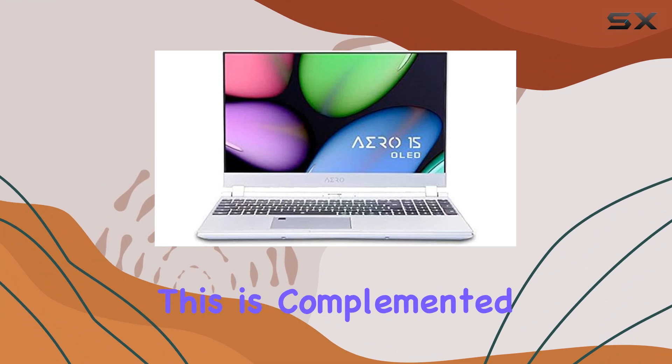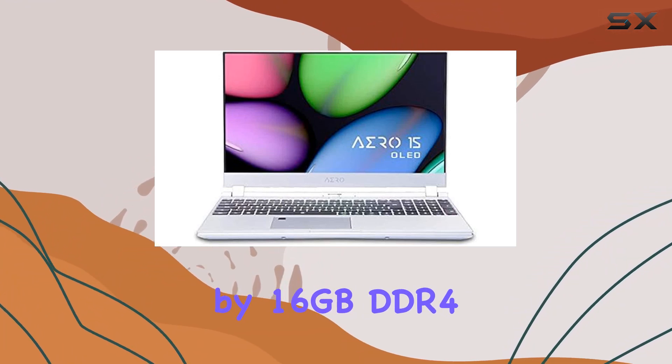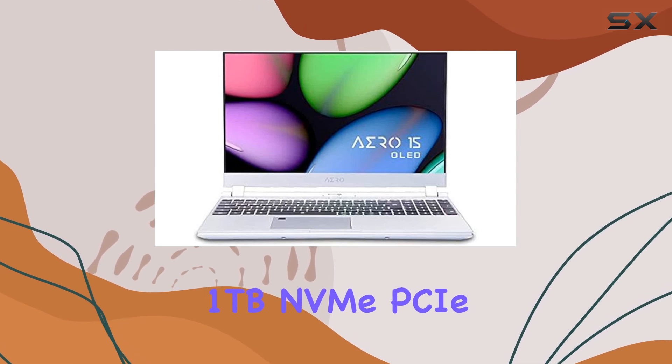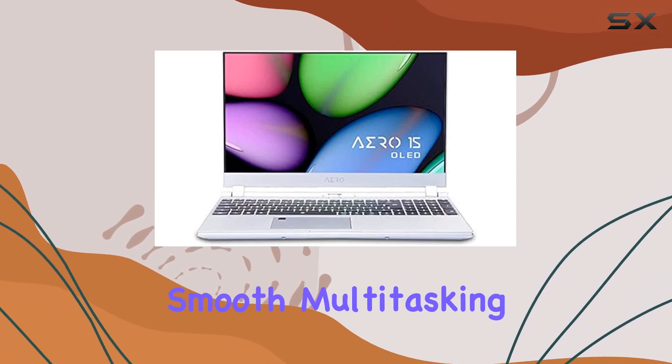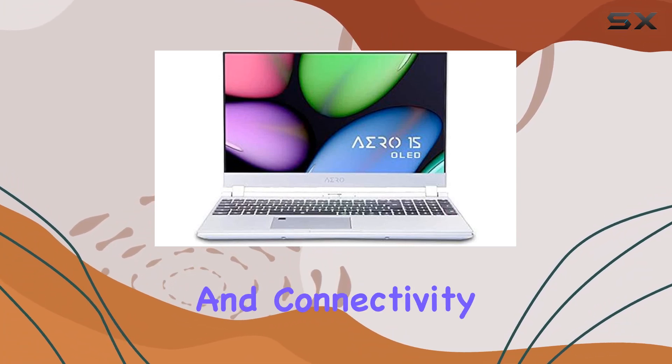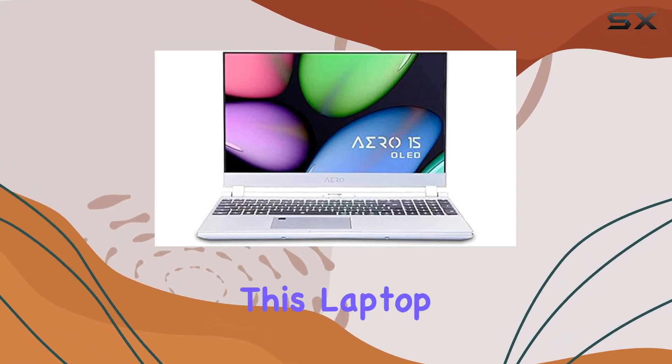This is complemented by 16 gigabytes of DDR4 3200MHz dual-channel memory and a 1 terabyte NVMe PCIe SSD, ensuring smooth multitasking and quick access to large files and projects. Portability and connectivity are also key strengths of this laptop.